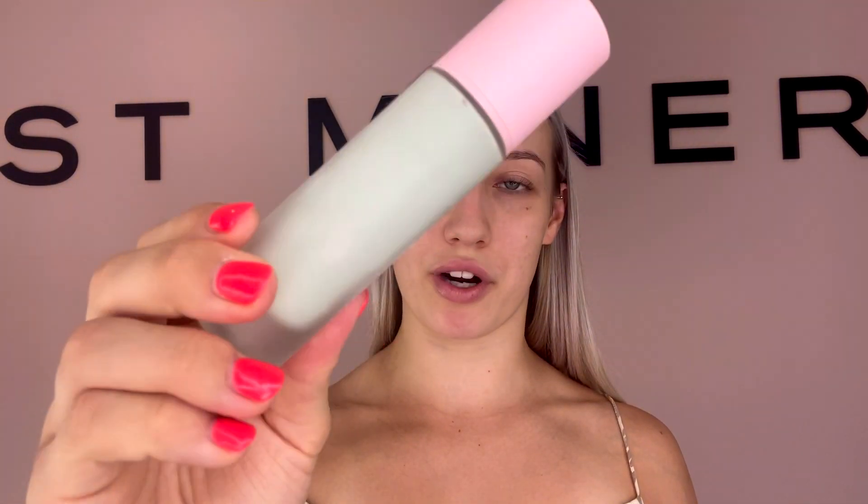I've just gone ahead and primed my face with the mattifying gel primer. Now I'm going to go in with concealer — I like to put this in two spots: just in the inner corner of my eye and an upward stroke just on the outside of my eye. This really allows the eye to look lifted when we apply concealer and it will get rid of those tie-dyes.